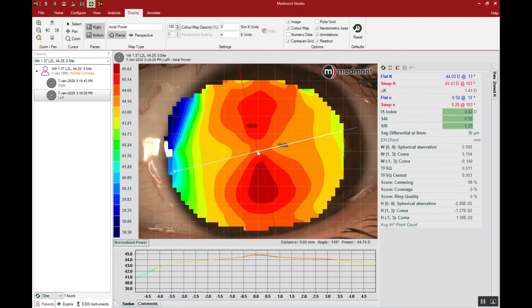Here we have another case. Let's go to display and select the axial power interpretation so we can understand the central corneal astigmatism. Here we can see an obvious indication of the orientation and type of corneal astigmatism presented. We notice a very regular presentation — one hemisphere is pretty much a mirror of the other. But this astigmatism appears to spread from one side of the eye to the other. This is what you call limbus-to-limbus corneal astigmatism, which is more challenging simply because the ortho-K effect has a harder time pushing that steep curvature out of the central cornea.